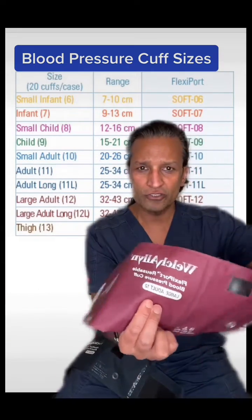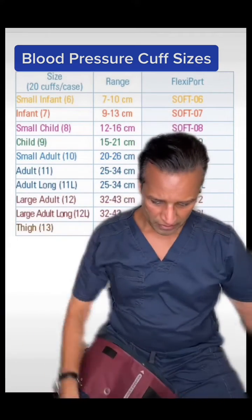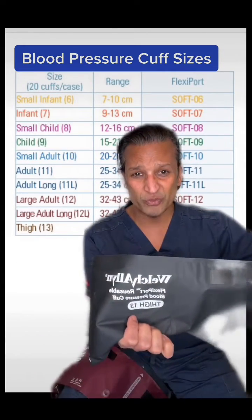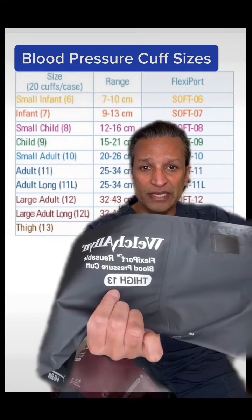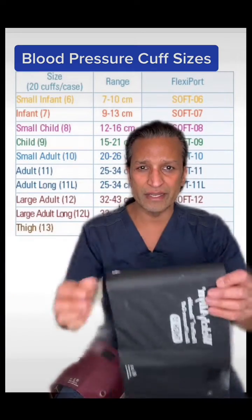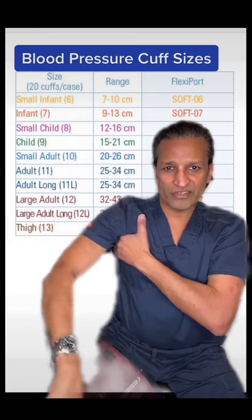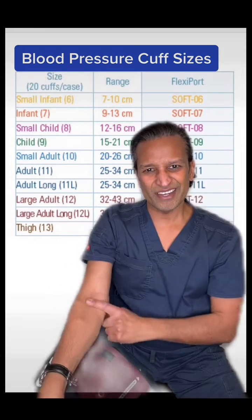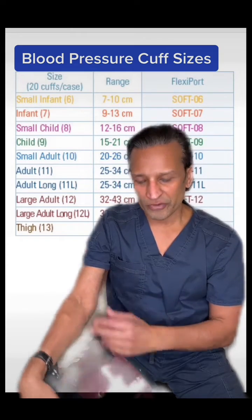Then there's a large adult, the maroon one — it's number 12. And then there's one with a little more stigma to it, used for obese patients with very large arms. It says thigh cuff, number 13. The problem with this one is it's pretty thick and wide. When you put it on, it cuts up into the axilla — the armpit. And sometimes it'll go past their elbow crease and kind of go into the brachial artery, so you don't get a good listen to the brachial artery.